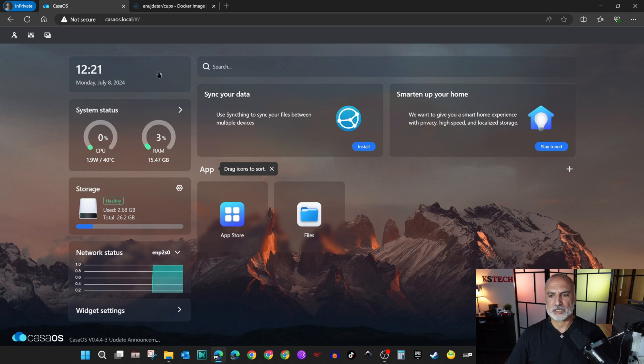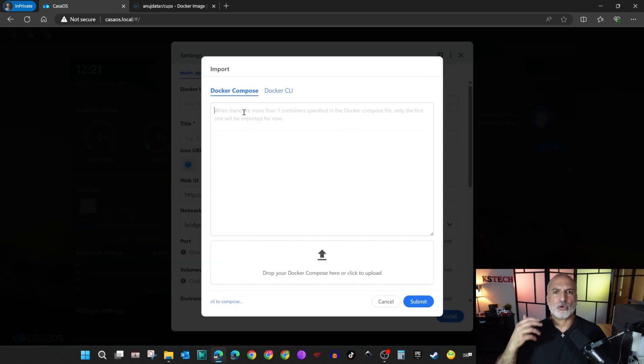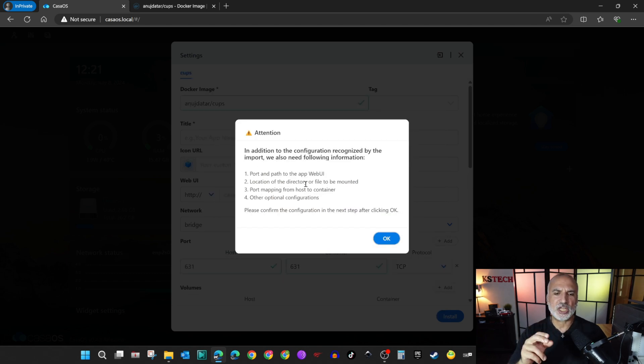Switch back to CasaOS. Click on the plus sign on the right to create a new application and choose 'Install a customized application.' In the application settings, click on the Import button and then paste the Docker Compose instructions. Click on Submit. It will give you a warning to populate some information — click OK and I'm going to show you how to fill everything in.